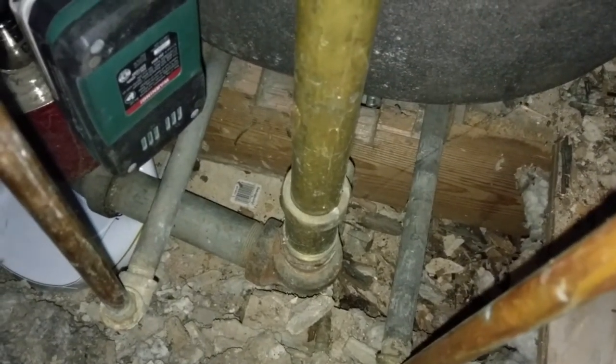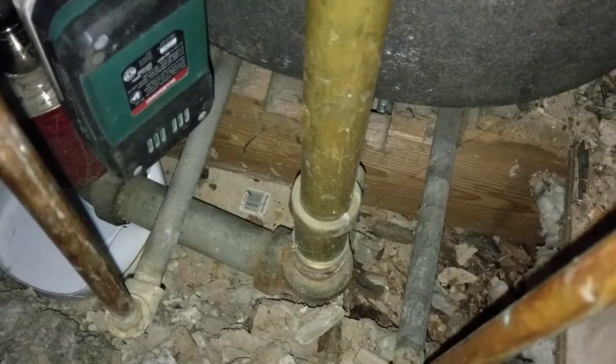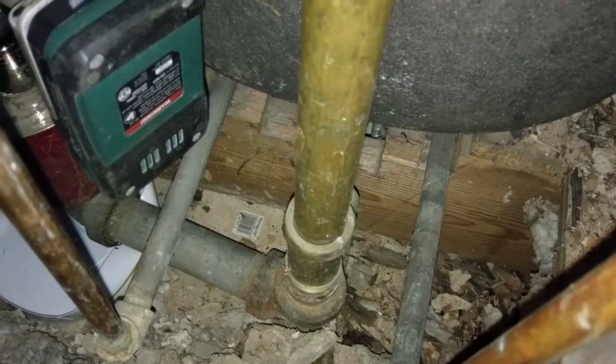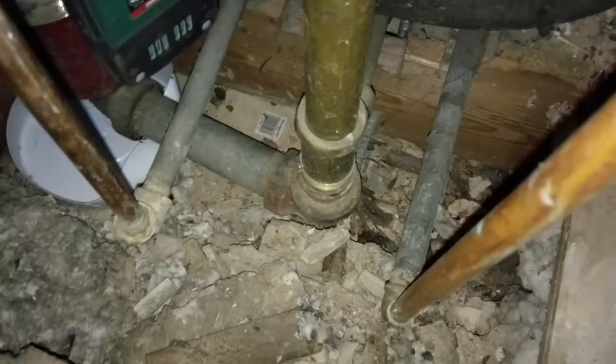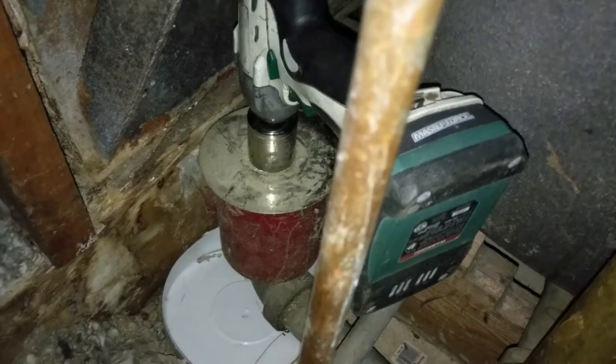You can see those tiles for our downstairs bathroom - it's like a probably asbestos-full acoustic panel tile sort of thing. It's a little bit odd, but I understand why they did that. I don't want to get stuff all over it because it will soak through and look like crap.